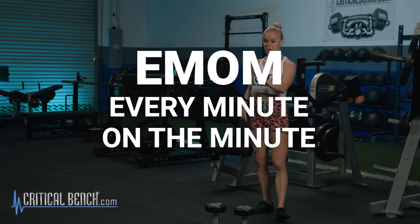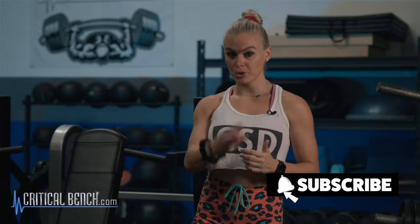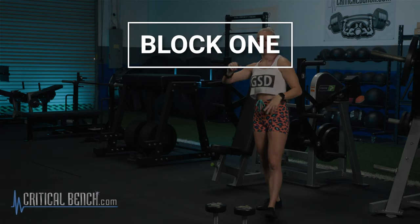Today you're going to perform three different blocks and you're going to do each of those blocks three times through. So three exercises, three blocks, three times on each block. We're going to show you guys real fast what the workout looks like — go ahead and screenshot this real quick. There it is.